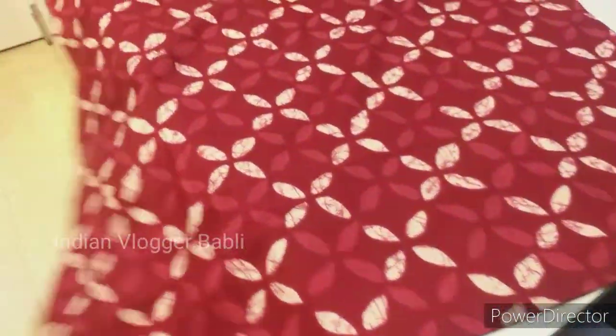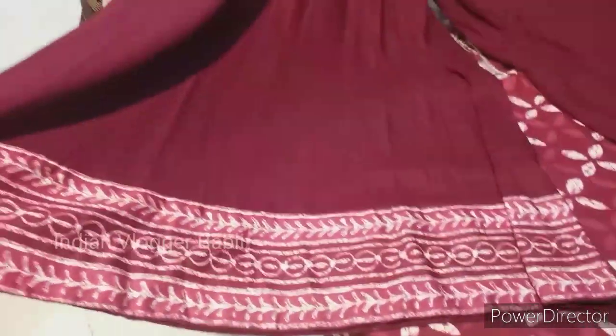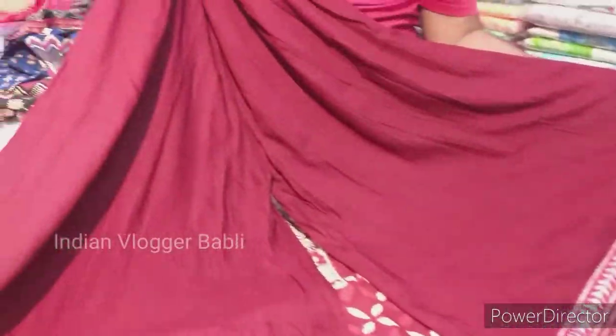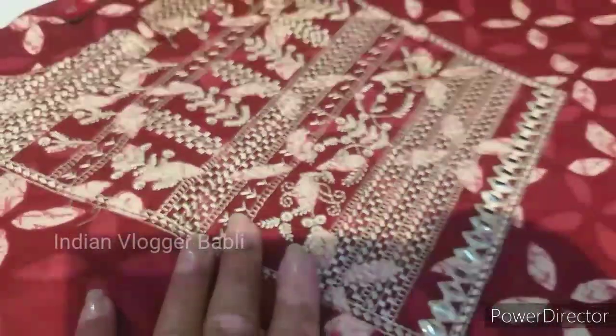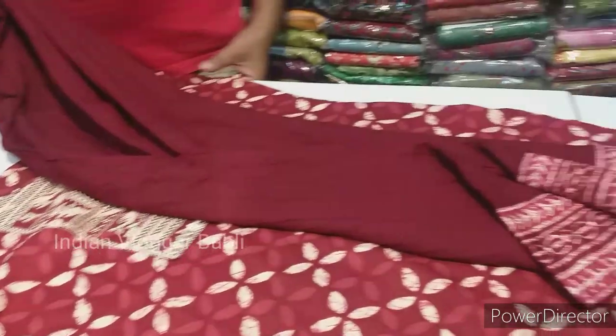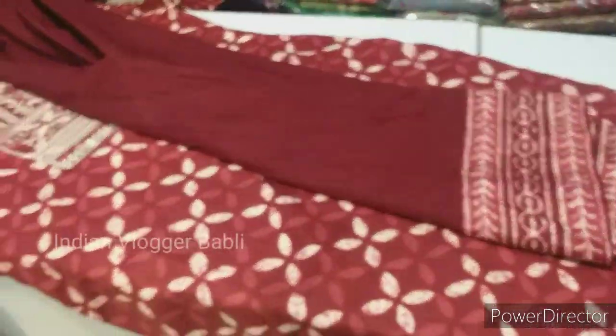This one is rayon. This size — everyone will get it. Look at this skirt with embroidery work. It is priced at ₹895. This one is also ₹895.